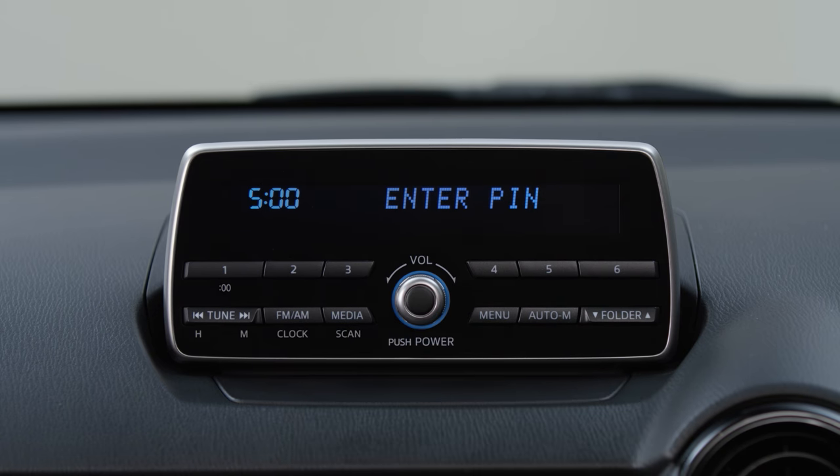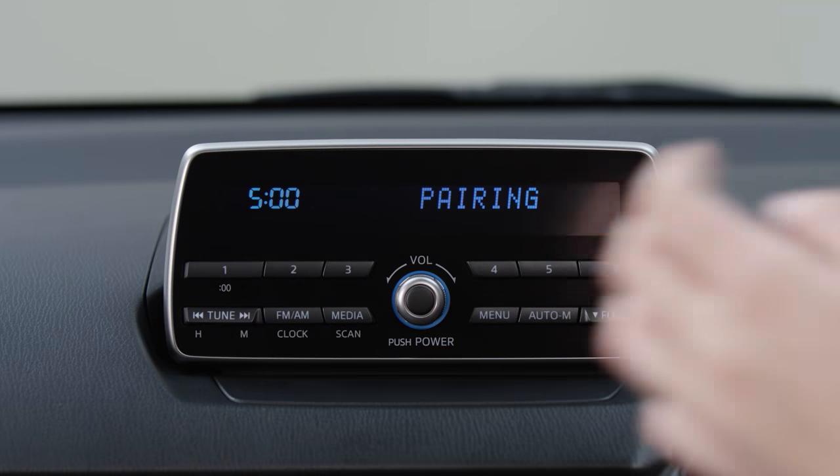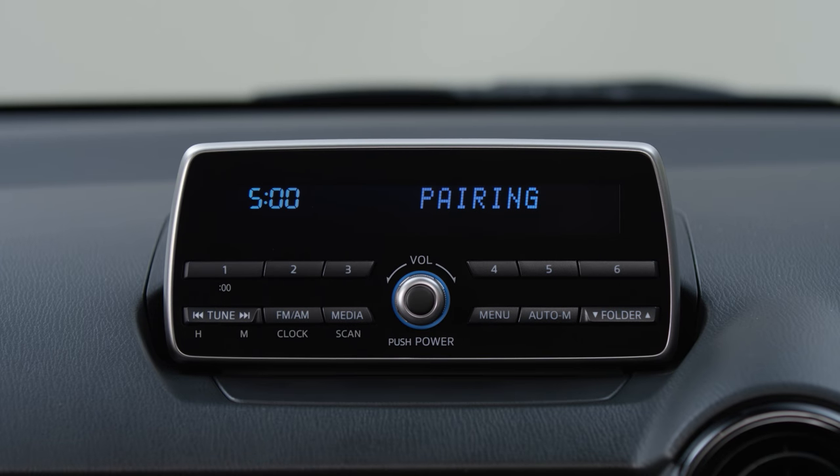Use the volume dial to select pair device. A 4-digit pin will display on the audio system display screen. Press the volume dial to accept the pin. You can personalise this pin using the buttons 1 to 4. The audio system display screen will flash pairing.